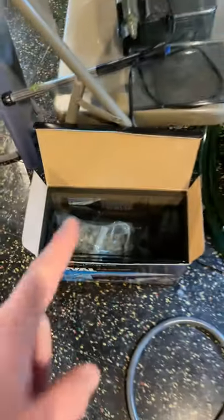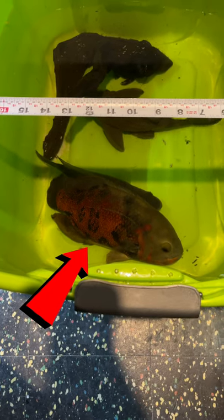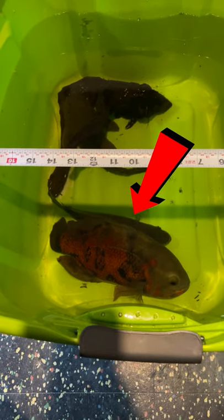It's a lot more filtration, and the fish are going to love it. This tote here is actually 19 inches wide. This is George here — I measured him, he's about 11 inches. That pike behind him is about 10 inches.